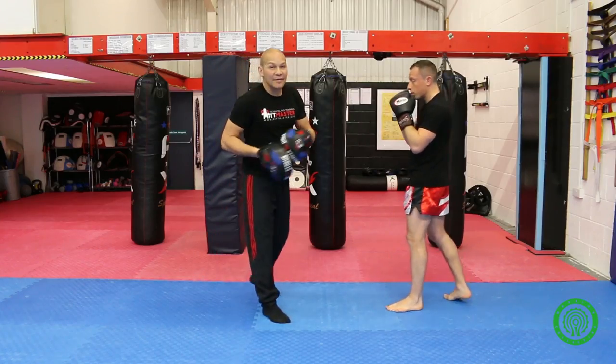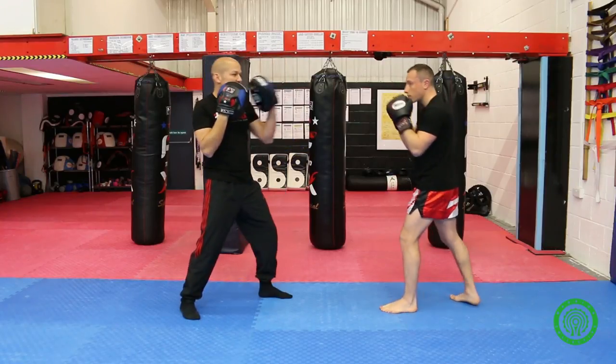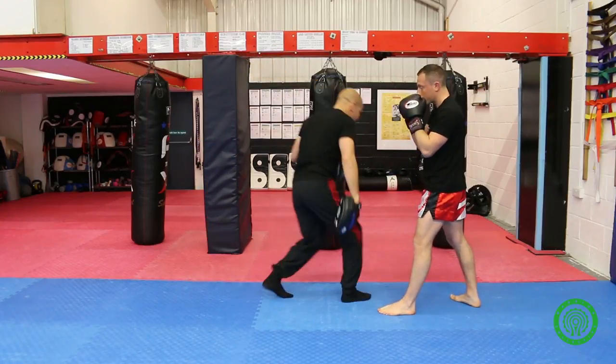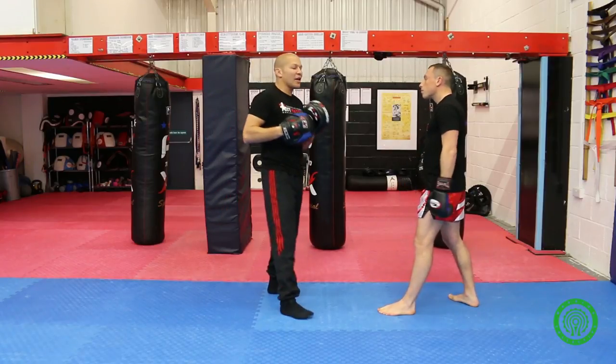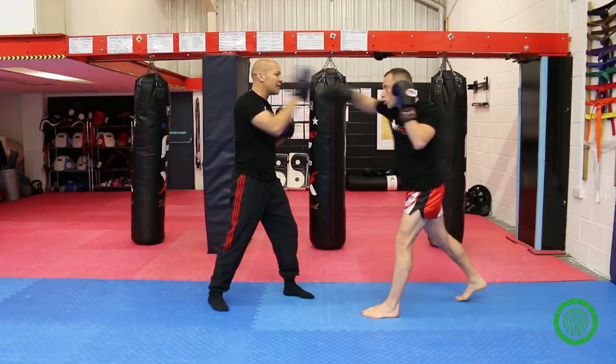And then recovery to a balanced stance. Sometimes people when they throw the cross overcommit their body weight and step forward into it, or their footwork adjusts and it's not quite correct. So we're just going to recover to a balanced, stable stance.